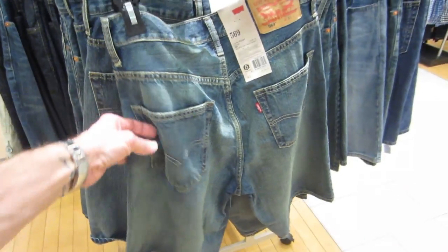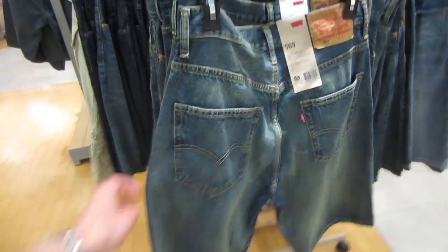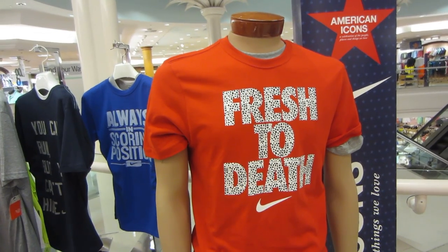Don't forget guys, Father's Day is coming up — get your dad some jorts. Let it be known right now: I want to be buried in a shirt that says 'fresh to death' and my underwear.